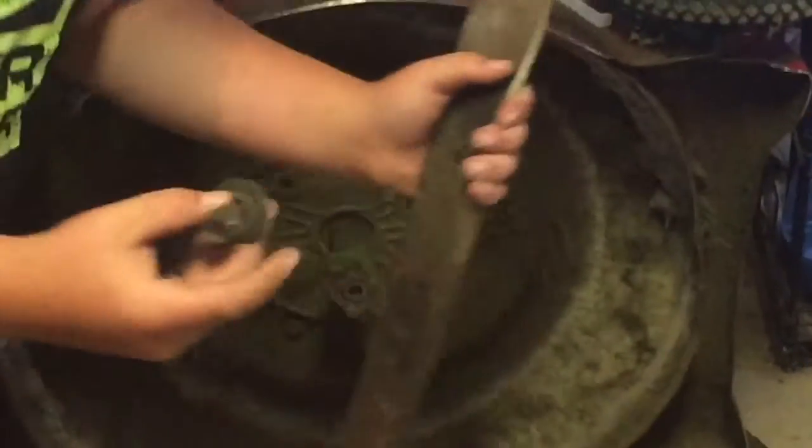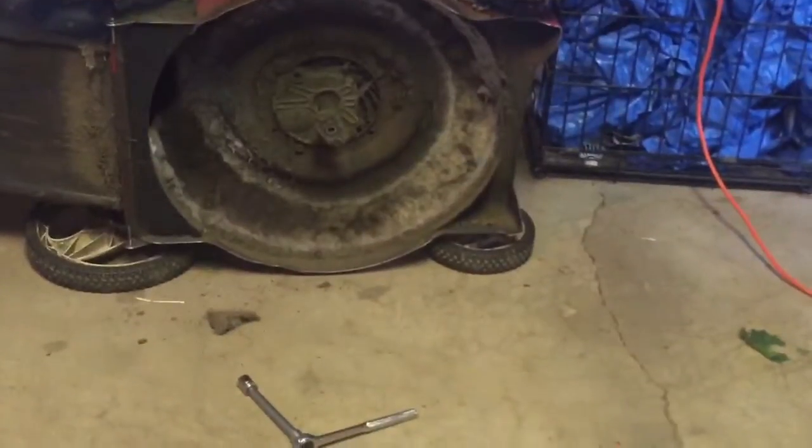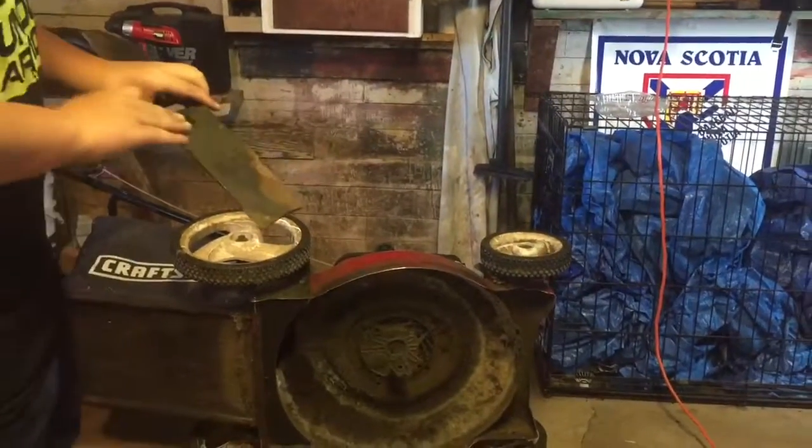There you go. Make sure not to lose this bolt right here, you're going to need that. Put the old blade right here and we're going to get a new blade — which is just a used one I had from a while ago.